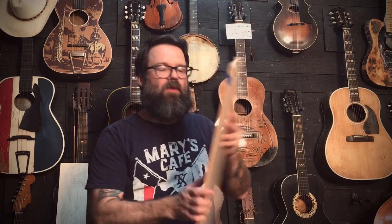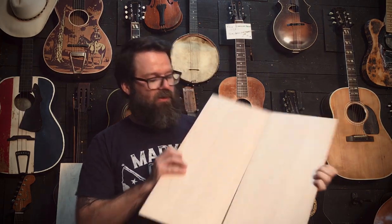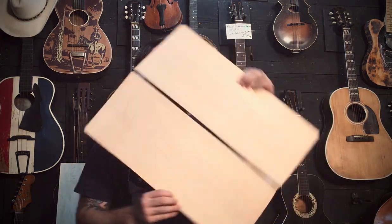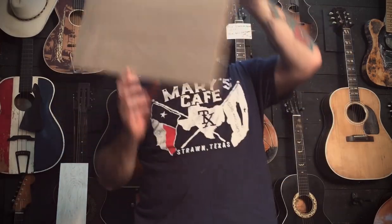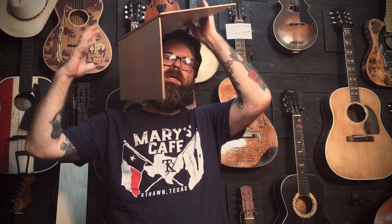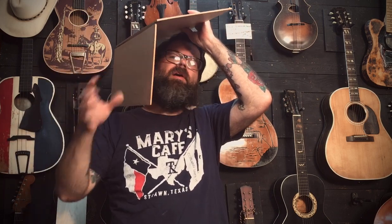We've already selected some of the woods. What you really hear — probably 90% of what you hear — is the top, the soundboard. Generally, we all select woods by tapping on them and getting them right up next to your ear. It'll be hard to hear for you, but when it's up close you hear the highs and the lows. It's not just a thump — there's almost a chorus of sounds, all these overtones come out.